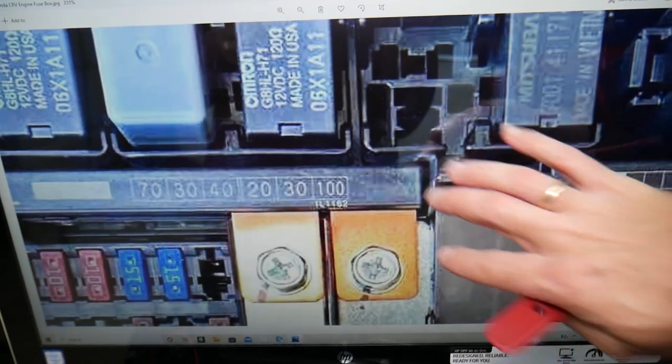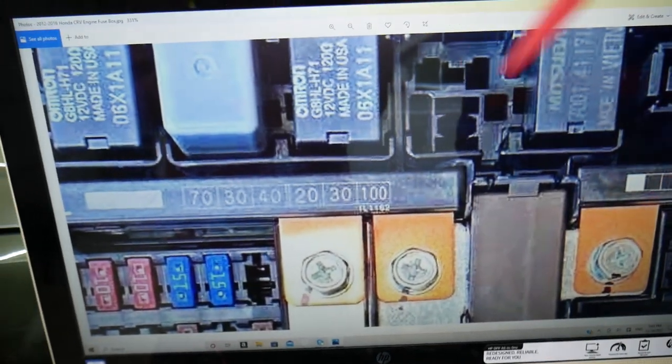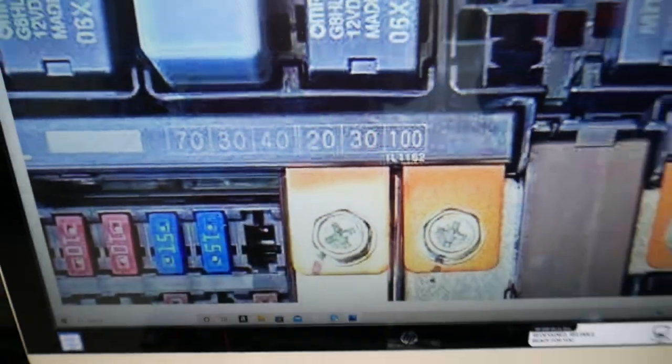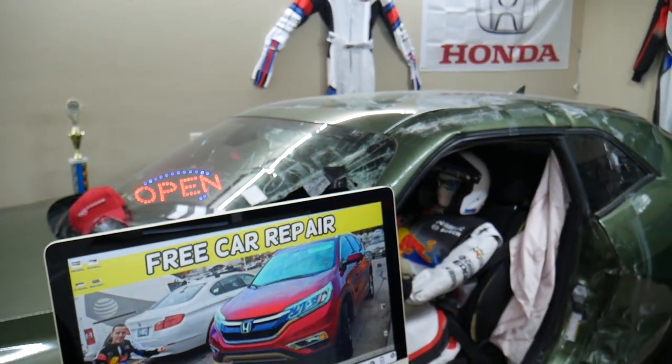In the engine bay fuse box, we need to check fuse number 2 — that is a 30-amp fuse and it's the one for the power liftgate. Hopefully this video is helpful. Thank you for watching and see you next time.